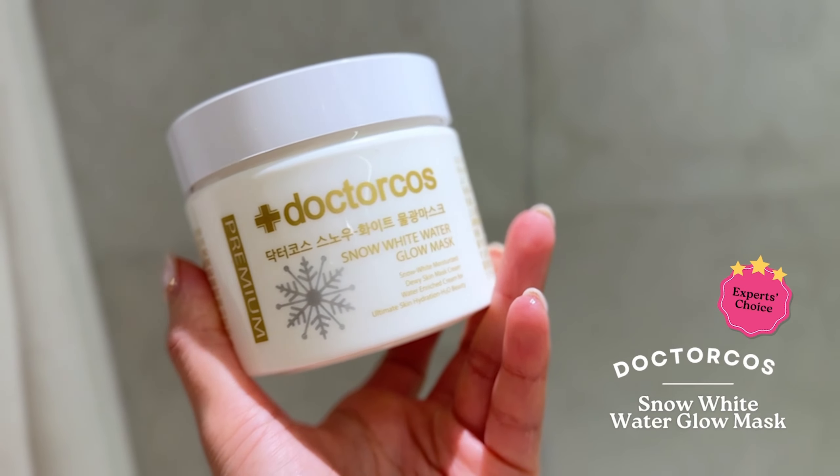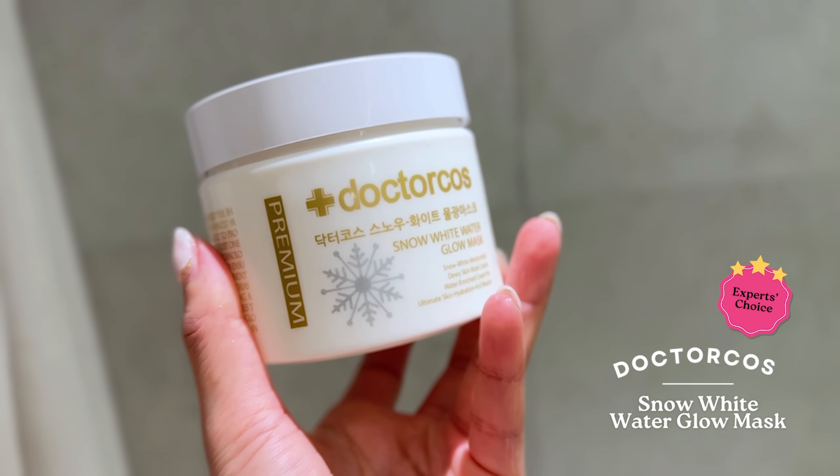This kind of product, basically it's like an all-in-one. It's the Dr. Klaus Snow White Water Glow Mask. Pretty much it's a mask, moisturizer, serum, everything all-in-one. So you just have to put one product and it will absorb into your skin.